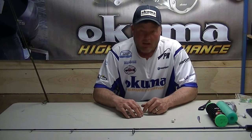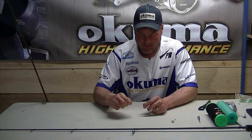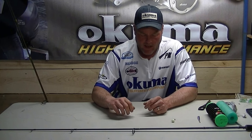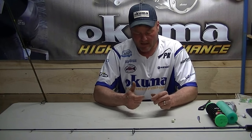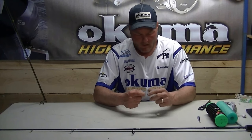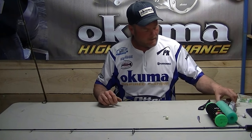How you doing guys? I've been getting a lot of calls from past clients and a couple of the other charter captains asking me how I rig up my rods for Detroit River. I do it a couple different ways — if I'm jigging for myself on my own rods, I tie my braid directly to my jig head. But if I'm rigging up clients' rods, I do it a little bit different.